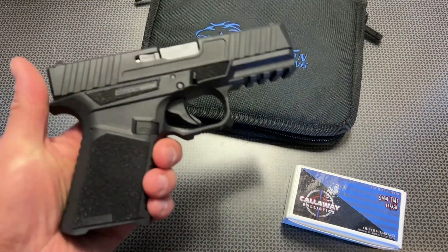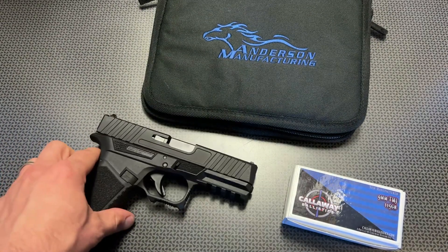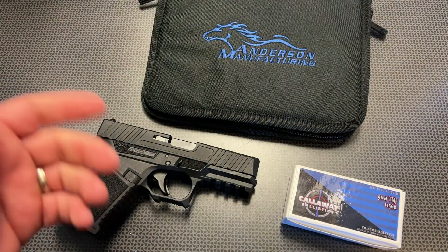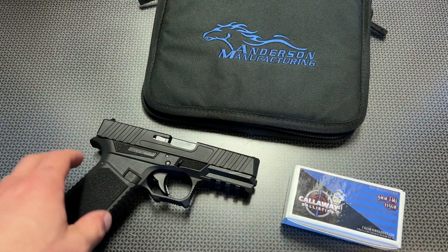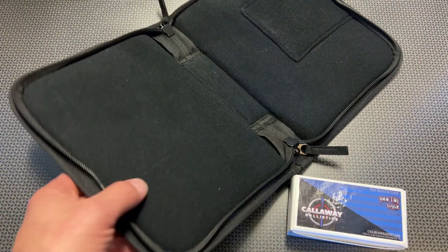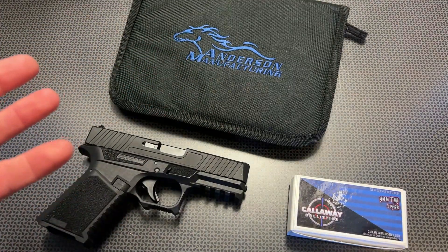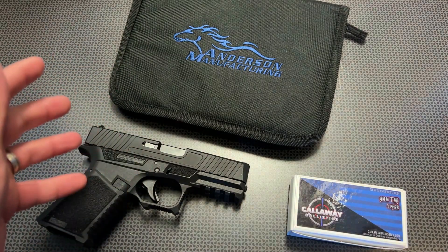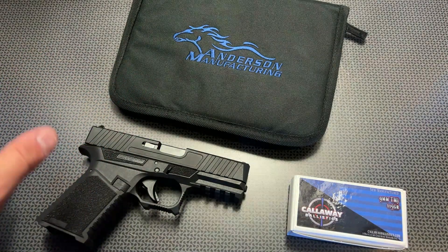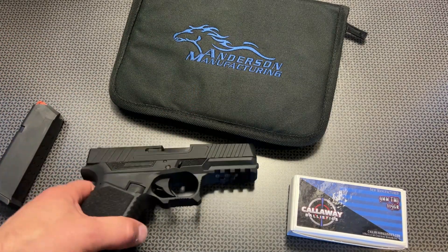I do wish it shipped with a couple of magazines rather than just one, because when you're talking about a Glock 19 Gen 3 you're getting two, and some Gen 4s and Gen 5s you're getting three. But they do include a very nice streamlined case in the box, which I thought was pretty cool. When you're going to the range, it'll help prevent scratching and keep dirt and debris out.